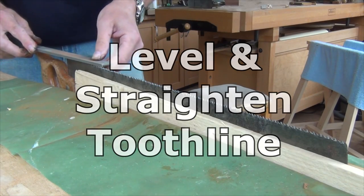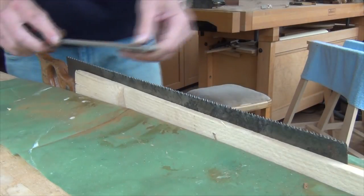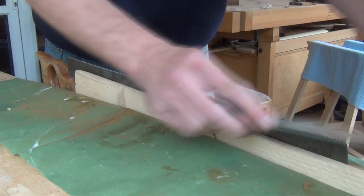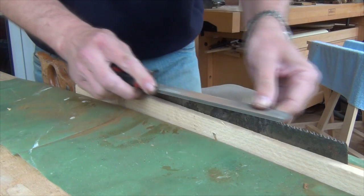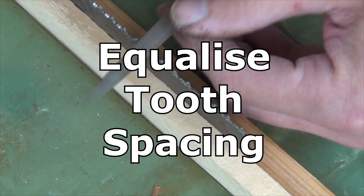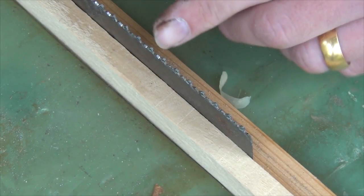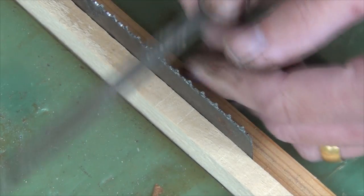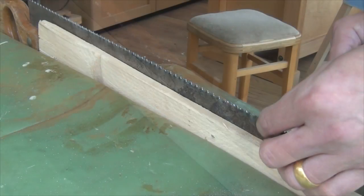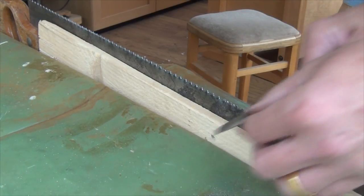I started by squashing most of the set out of the teeth using an engineer's vise. And now I'm just filing all the teeth level and taking out a slight hollow that there was in the tooth line. The teeth weren't evenly spaced, so I'm using a triangular file just to try and re-space them — putting more pressure on the wider tooth than the narrow one, and I'm still filing with the cross-cut angle at the moment.